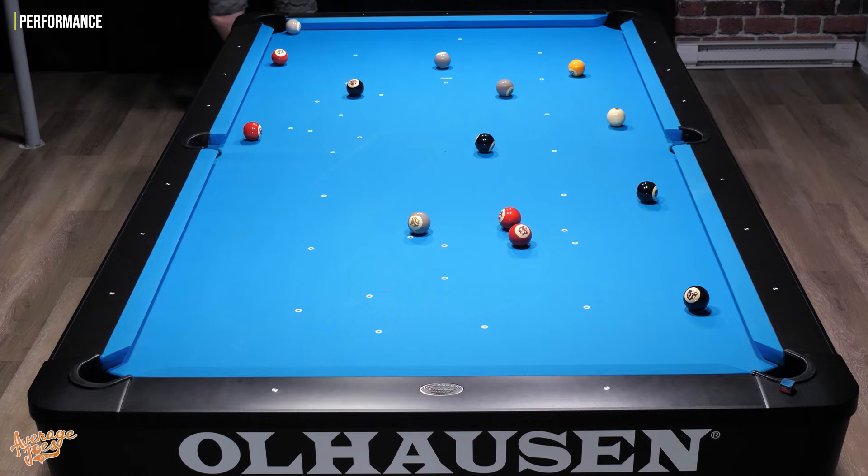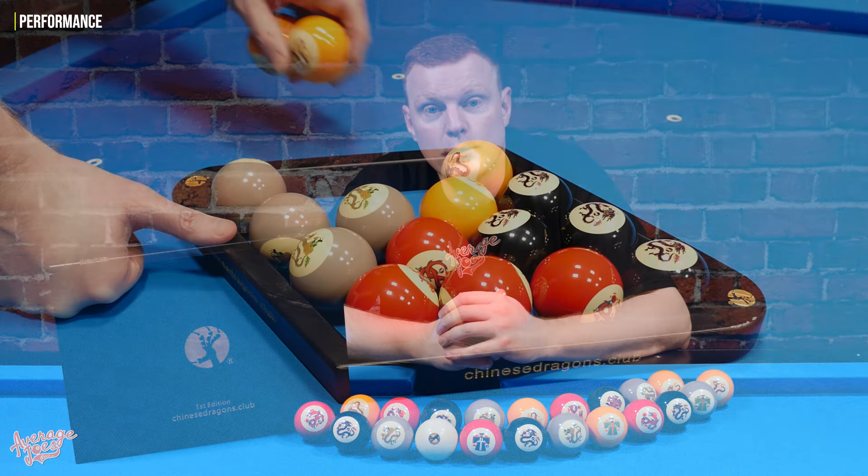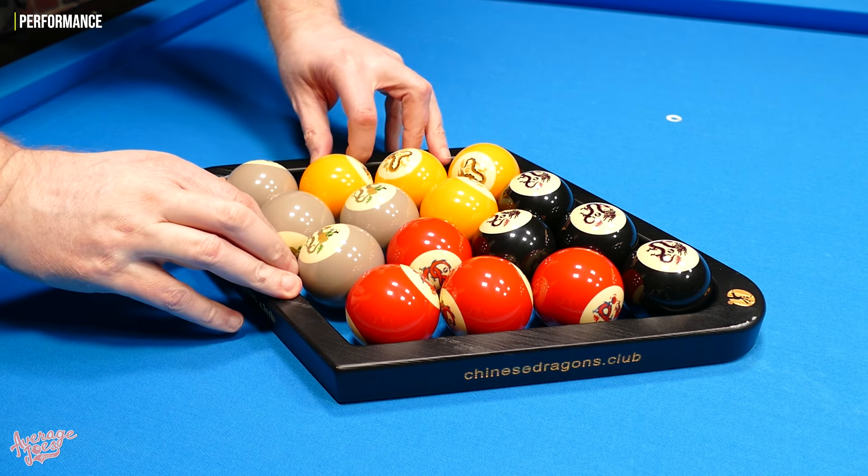Strategy and blocking your opponent can definitely be a big part of these games and adds quite a lot of fun. Another thing I really liked is that some of these games are set up not only for two players, but also three or even four players. Whereas in pool it's designed really for two players, here you can have four different players each with their own set of balls, making it absolutely ideal for families.